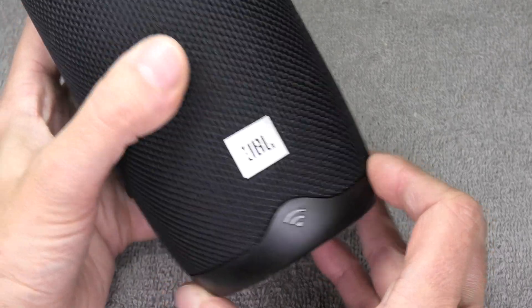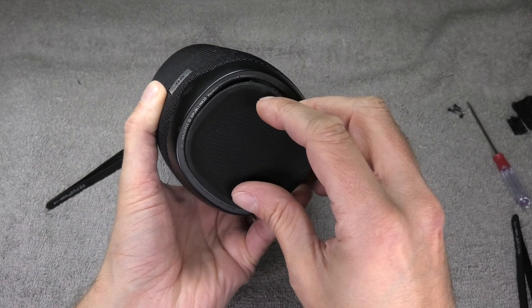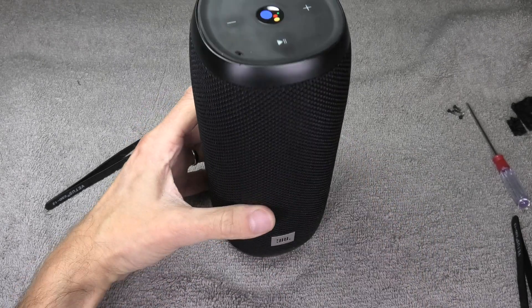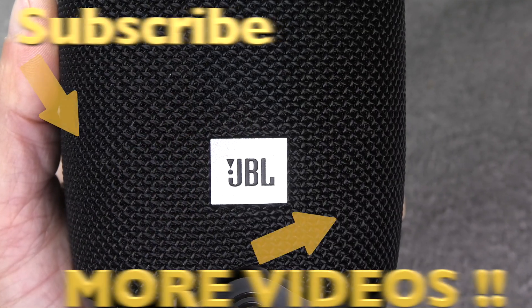Then we are closing it back up, putting all the screws back in, and adding the rubber piece on the bottom — and then we are all set. So this is it: the battery replacement for the JBL Link 20. I hope you found this video helpful. If you have any more questions or comments, write a message below.